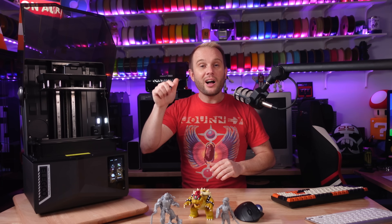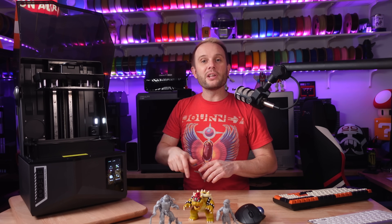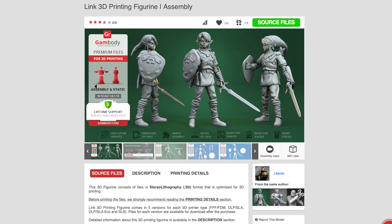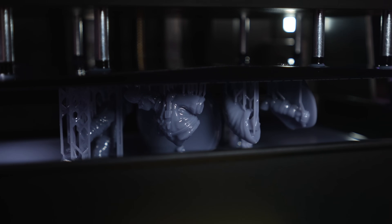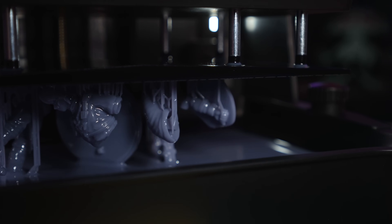I unboxed it, powered it on, it self-tested, I poured the resin in the vat, sliced up this Link model from Gambody, and sent it to the printer over Wi-Fi. I didn't do a test print at all. Elegoo machines have become so reliable that my confidence is through the roof — I just sent the print and walked out of the studio, coming back only occasionally to film some B-roll.